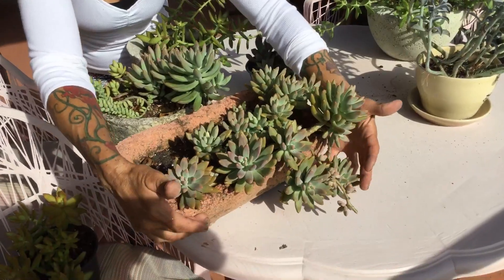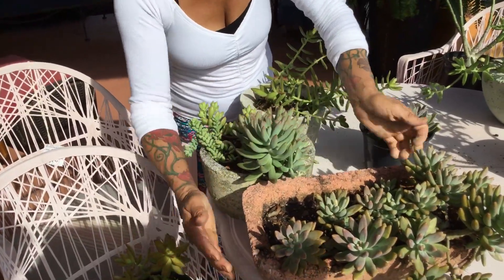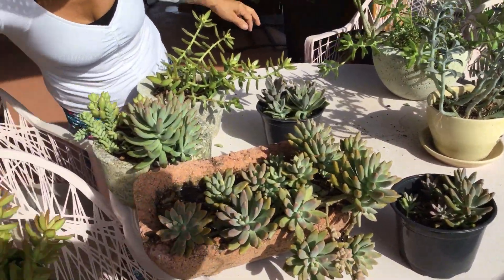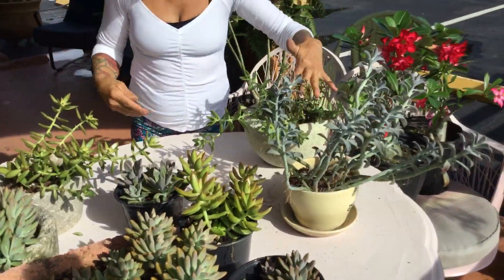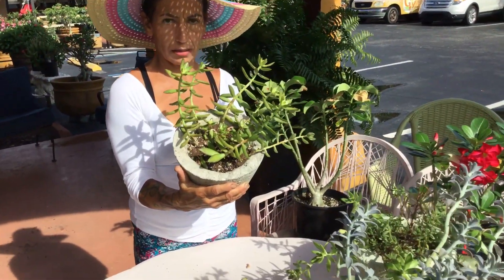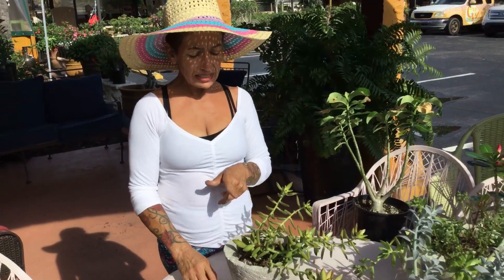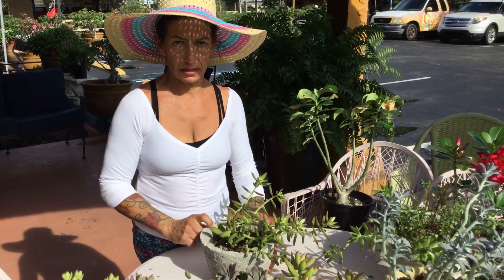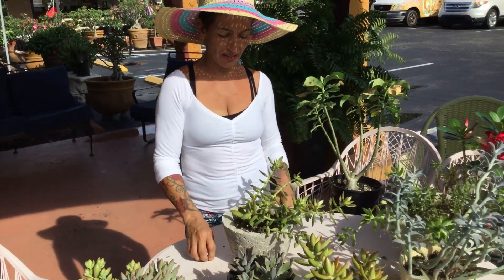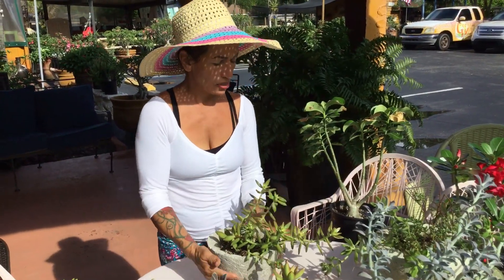This one is in the sun — look how beautiful! Is there anything more beautiful? Look at this one over here — it's in the sun. This one is in the sun, it's beautiful. These two over here are in the sun. You can see the beautiful yellow color in the sun. This one is not in the sun, and look how stretched out it is — not because of too much water, because it doesn't have sun. They stretch out for two reasons: no sun, or too much water inside the house.